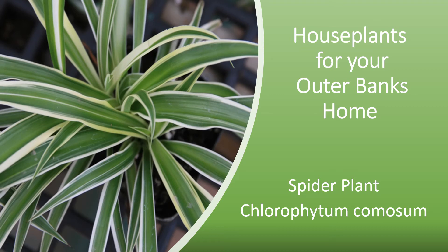Hi, my name is Chris Stotter. I am a Dare Extension Master Gardener Volunteer. Do you want a plant that is popular, easy to grow, and great for beginning gardeners? The spider plant, sometimes called airplane plant, Chlorophytum comosum, is the plant you should bring home.